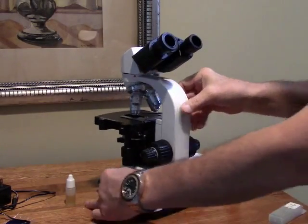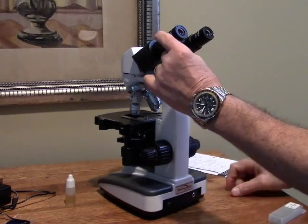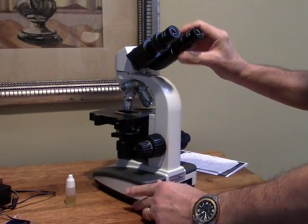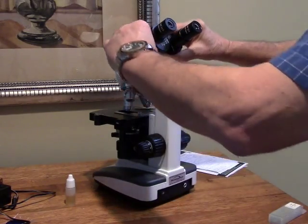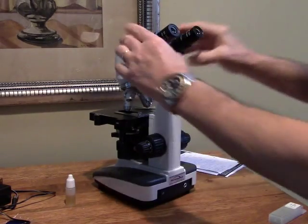The eyepieces are 10x as mentioned and there is a diopter adjustment on the left eyepiece. When you use this microscope you focus first to your right eye and then fine-tune the left eye using the diopter. You also have a pupillary distance adjustment to get the eyepieces adjusted to your head just right.